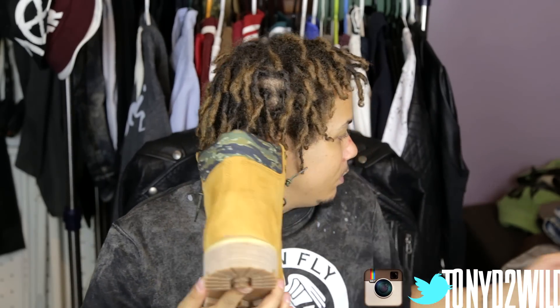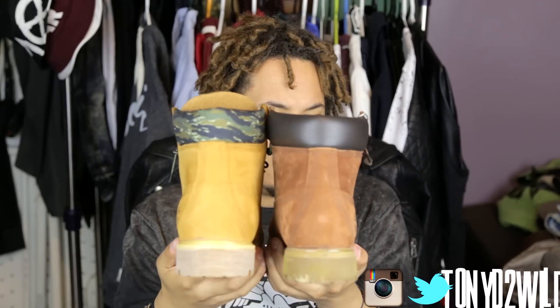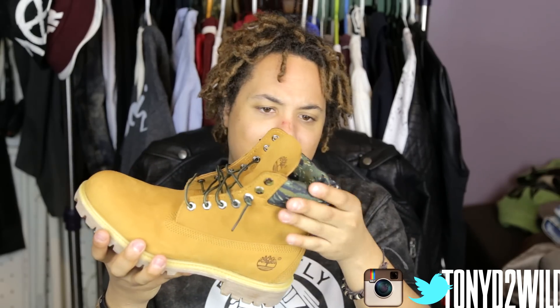You can't go wrong with a pair of wheats, you can't go wrong with a pair of Tims. They're very similar to a pair I got two years ago — I'll put the link in the description to where you can get these from Champs, because I think they have this one as well. Same height — these are the six inch, correct me if I'm wrong. Wheat Tims with the camo top, which is not bad at all. Timberland has always done a good job, they've been around for years and their quality has always maintained.